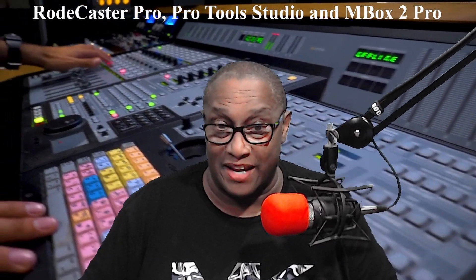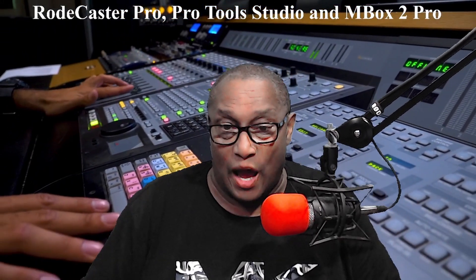Question 4: Is Mbox 2 compatible with the new version of Pro Tools? As I've stated, yes it does. I put the link to the supporting software from Avid.com in the description below.